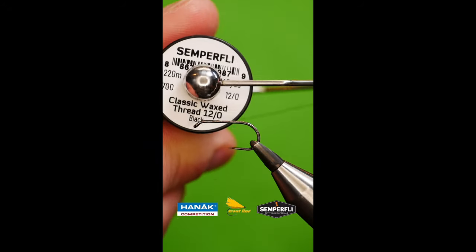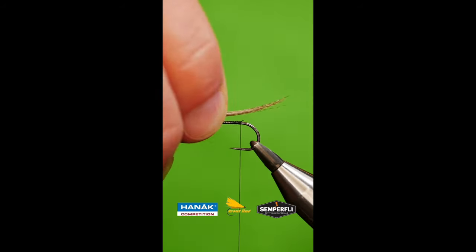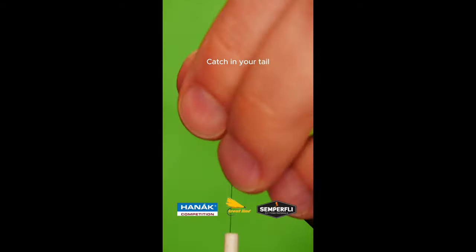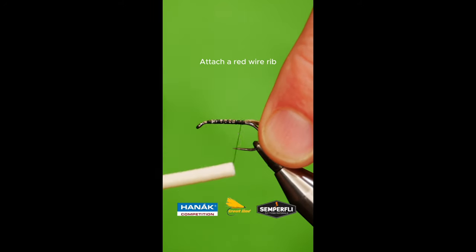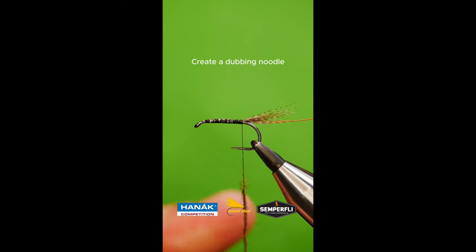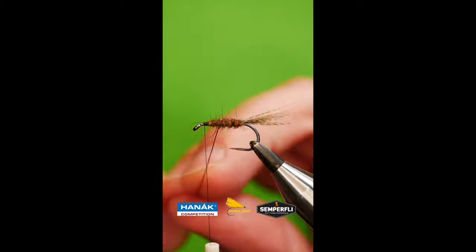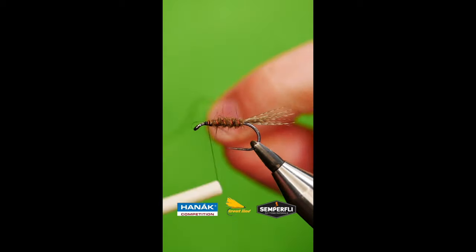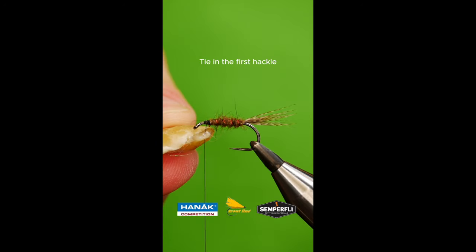Get a sturdy hook into your vise. Lay down a bed of tying silk. Catch in your tailing fibers. Add a red wire rib. Create a dubbing noodle from natural possum. Wrap up the body. Add your first hackle of English partridge.